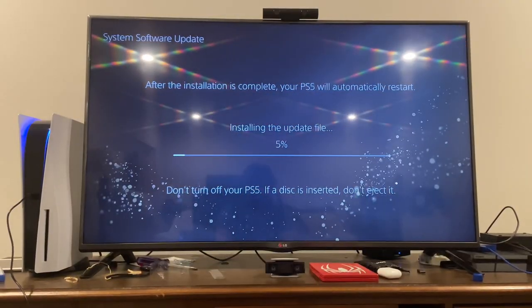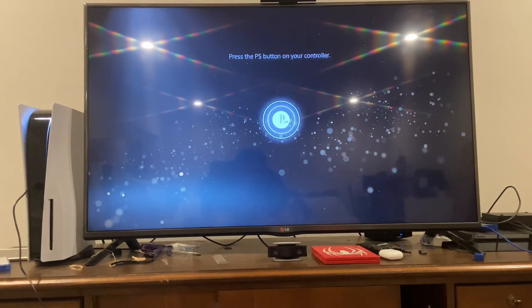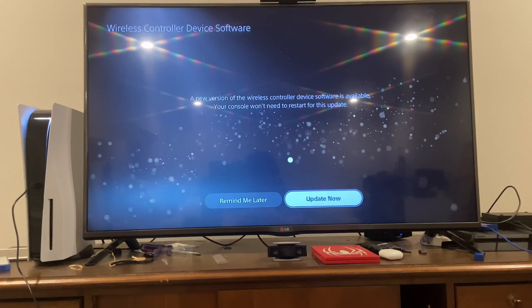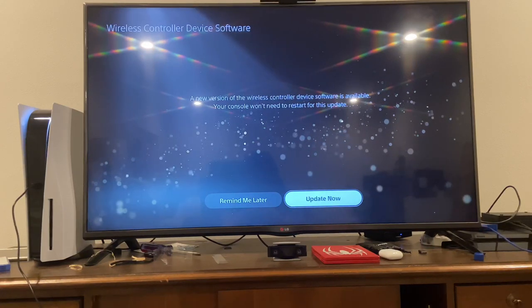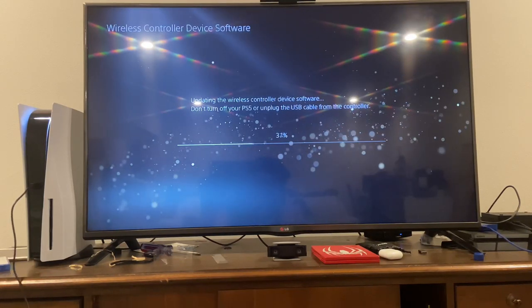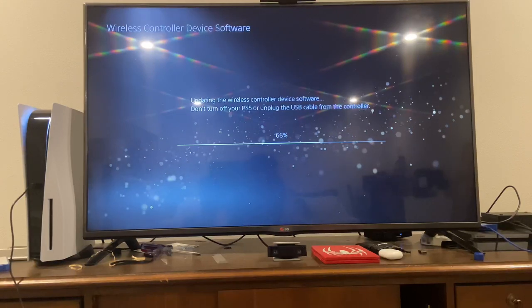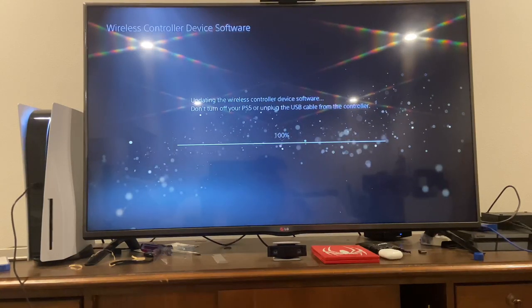Installing the update file so it'll take a bit. It's telling me to turn on the remote — a new version of the wireless controller device software is available, the console won't need to restart for this update. It's going to take a few seconds. I love this startup — it looks really cool. The PS5 isn't making a lot of noise though.